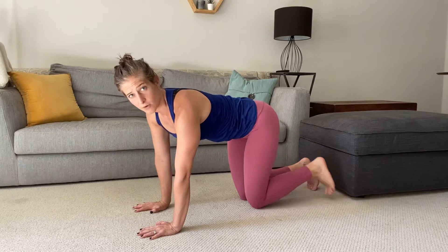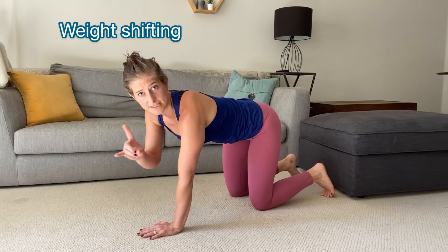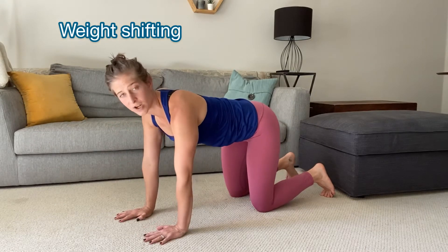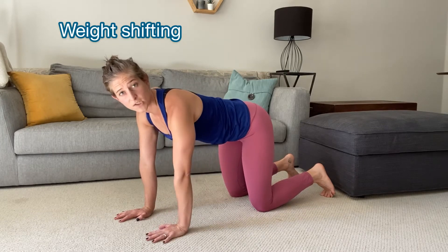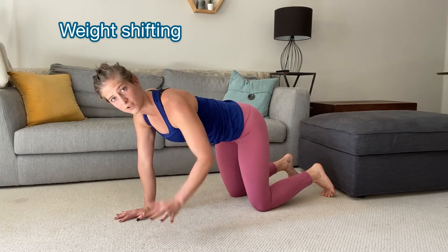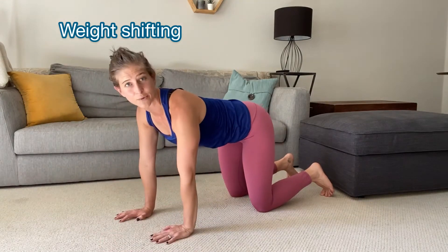Before you even begin crawling, it's good to do some weight shifting drills to help the body understand where to put your center of mass, which will allow you to offload your hand or your knee enough to lift it off the floor. So understanding how far over do you need to weight shift so that you can safely lift the hand without falling to the floor when you lift it up.